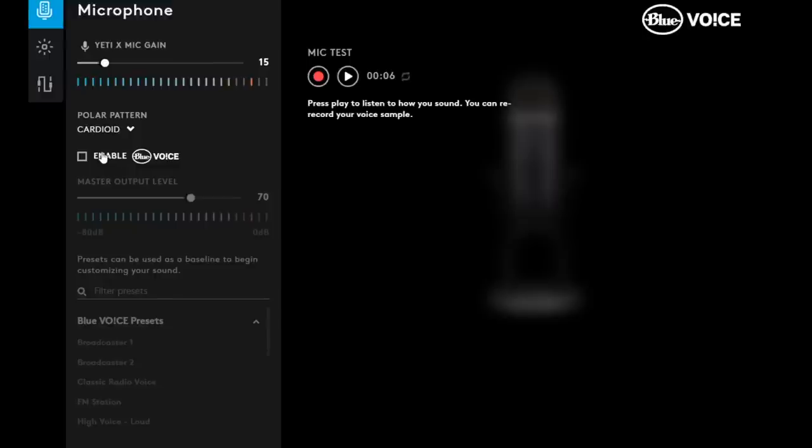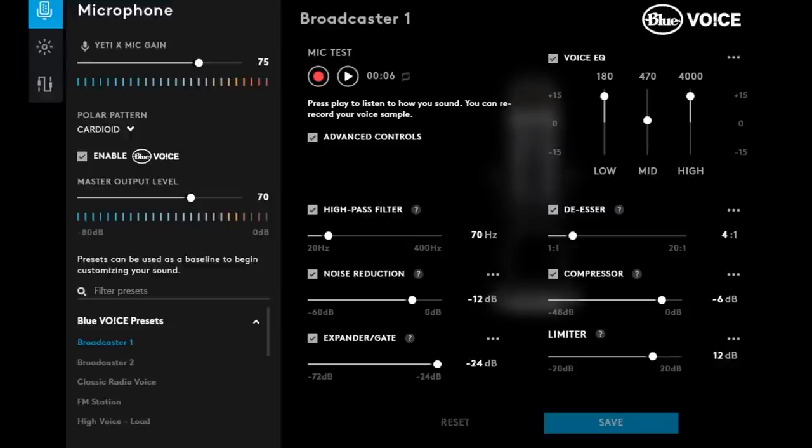The main thing that's cool here is the Blue Voice. Let me go ahead and enable that. Now I've engaged the Blue Voice software, which allows you to add effects in real time — from EQ to high pass to de-essing, noise reduction, compressor, expander, and even a limiter. One issue I have with all of these presets: the gain out of the box is way too high. I imagine a lot of people are just going to click the preset and go.